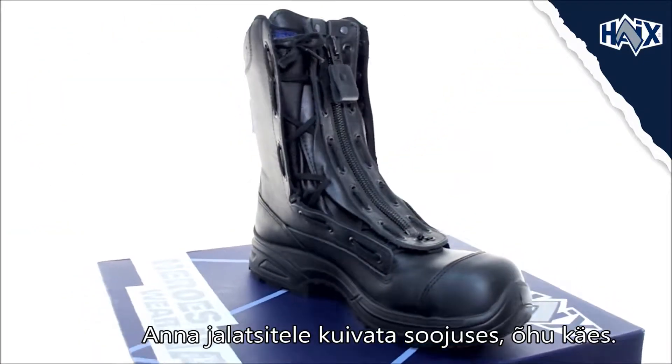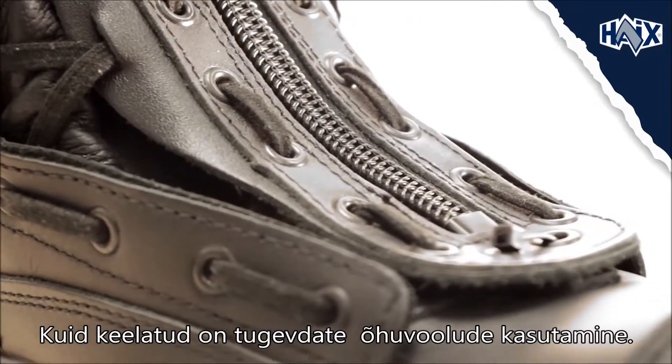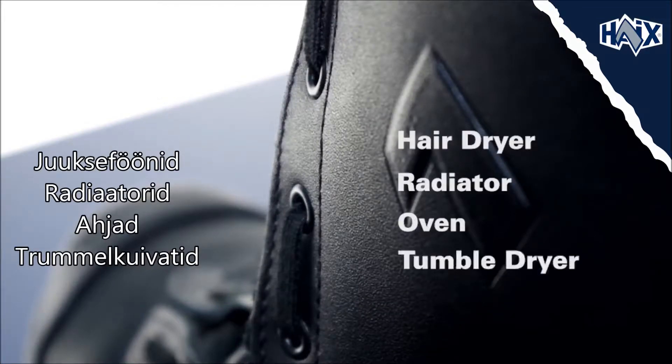Allow your footwear and insoles to dry at room temperature, but do not use forced hot air to speed up the process. This includes hair dryers, radiators, ovens, or tumble dryers.